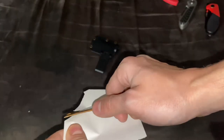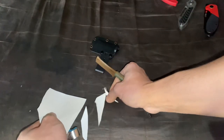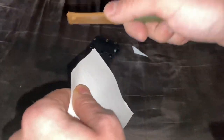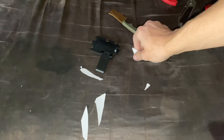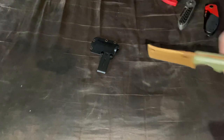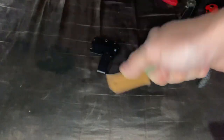Now let's see how this cuts. It cuts really well — it is a slicer. It's thin, so it slices cardboard, paper, and chops food really well.